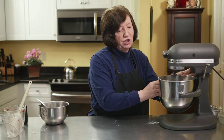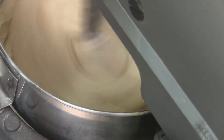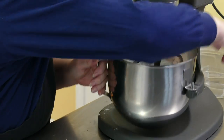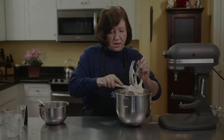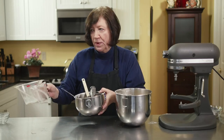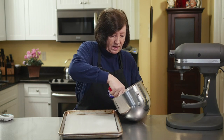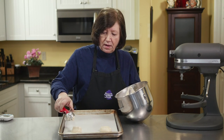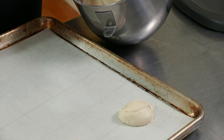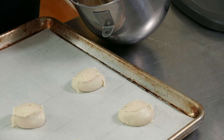I'm going to use parchment-lined sheets. I usually put six on a sheet because these will spread. I try to mound them so you don't get an oddball shape. These are coming out more like ovals than rounds, but it doesn't matter — they are going to taste delicious. Bake at 350 degrees for approximately 12 to 14 minutes.